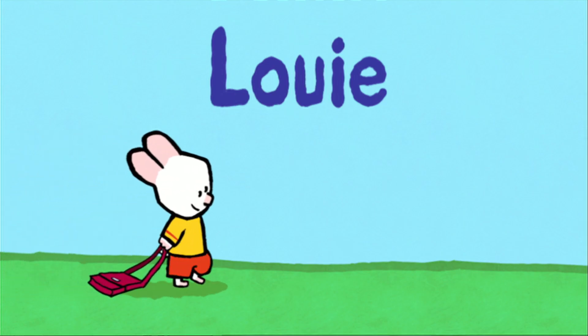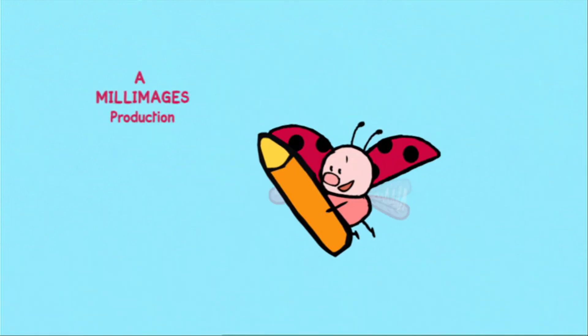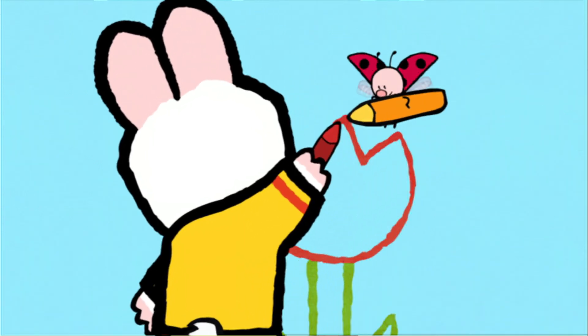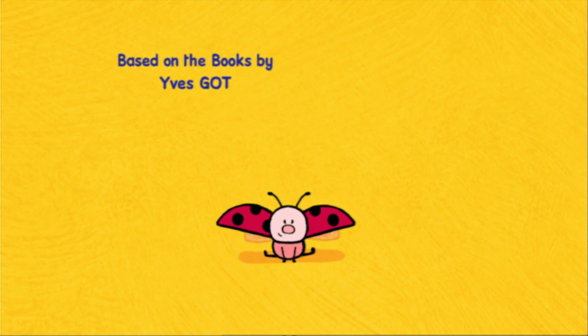Louie! Yoo-hoo! Louie! I will teach you how to make a picture now. Drawing can be fun, let me show you how it's done. Draw us a picture, Louie!